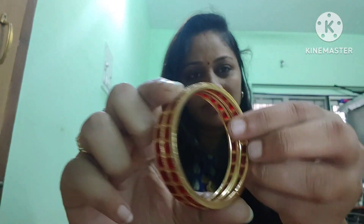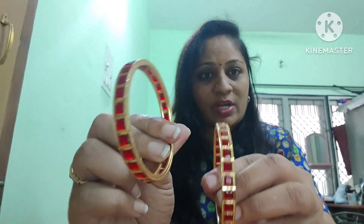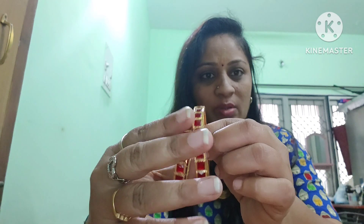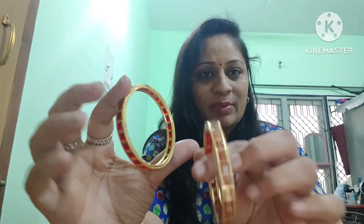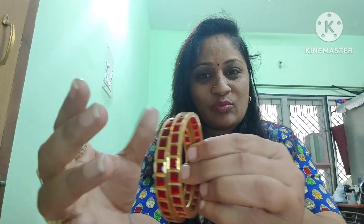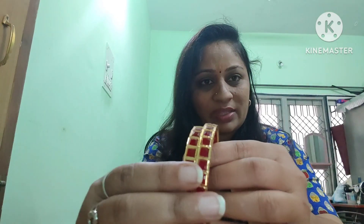This is also 2 grams of gold. This is the first one I have used. This is a green one with my friends and relatives.